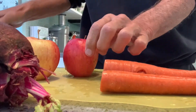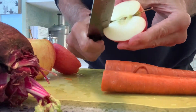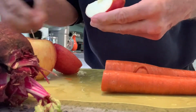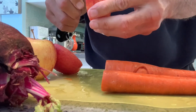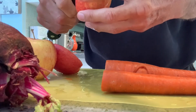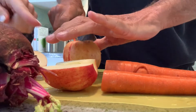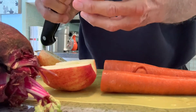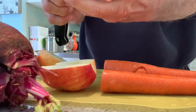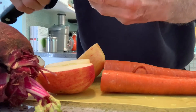Then we're gonna come over here. I'm gonna slice these babies down the middle, and they say you should cut out this little part right here. No, I don't cut that out. The seeds are the best part. It's got the stuff that heals all the diseases and stuff. You gotta keep those in.